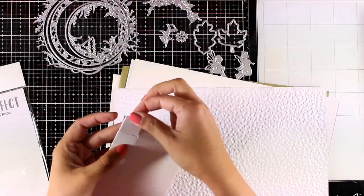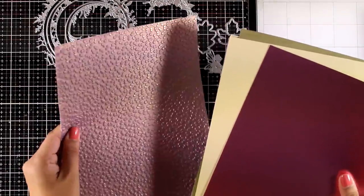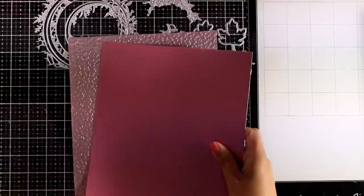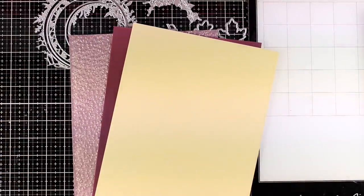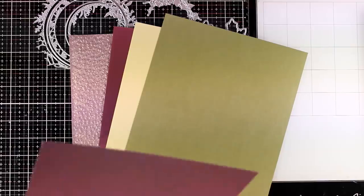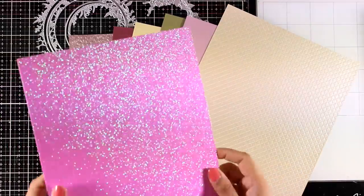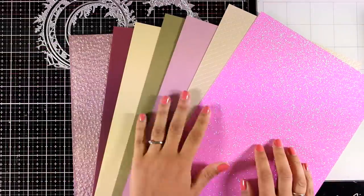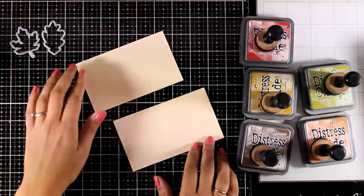Finally, let's take a quick look at the cardstock you get for this month. Tonic Studios has amazing specialty papers, so you get samples every month including satin paper, glitter paper, and pearlescent in a lovely color combination. Now let's start with the first card.